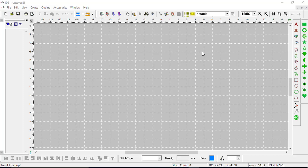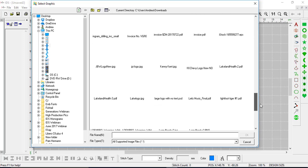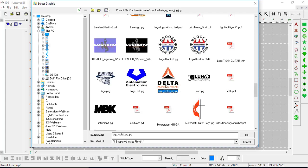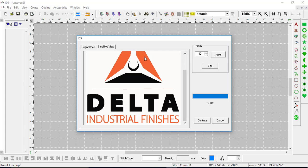With your design, I found the best way to bring in a JPEG is to bring it in as a simple piece of artwork and then choose the colors. Let me show you why. On the right hand side I'll choose insert image, find it in the downloads, press OK, and bring it in as a scanned image. Basically what's happening is that the program sees the design as colors and it traces around specific colors. You can see there's a little bit of gray in here.